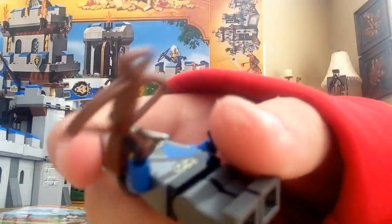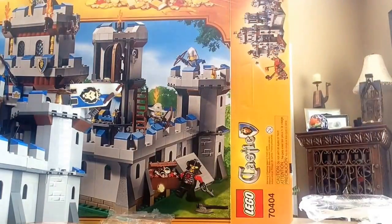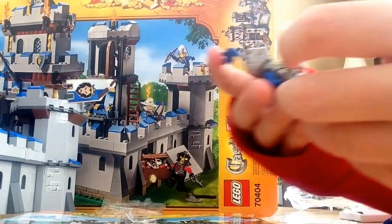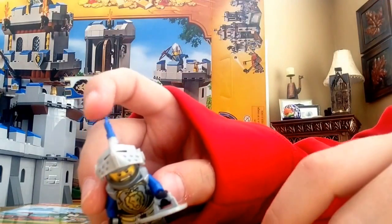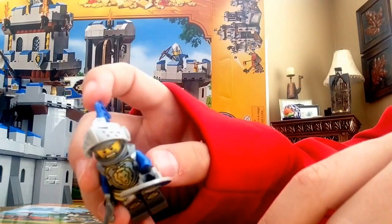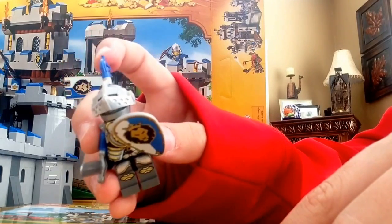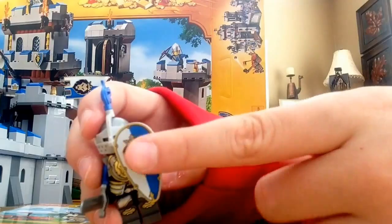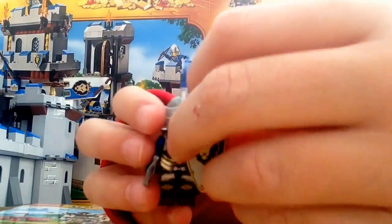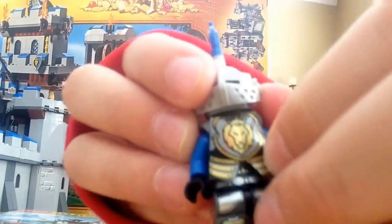Next we have the two knights. Here's the first knight — a cool playability feature where you can open or close the visor. He has little feathers, a nice shield, and his sword. And finally, somebody who does have leg printing, with a pretty nice chest piece.